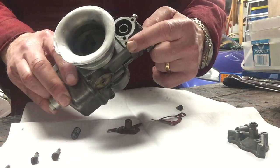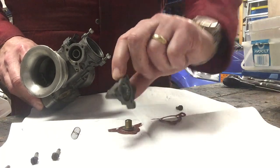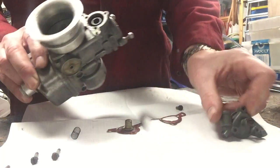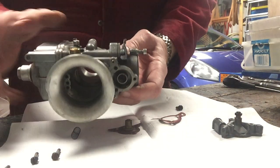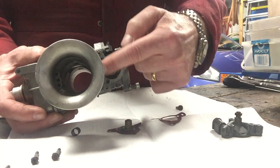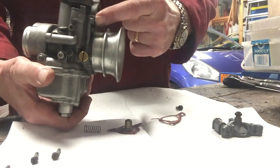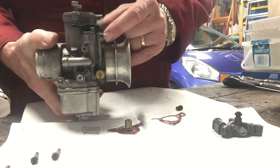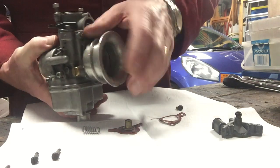What this does is it then feeds through a cast section like this, and I'll explain that in a little bit more detail. It feeds into a cavity here, and then it comes — the fuel comes into here and into this area here, and it's pumped down through that other brass port.